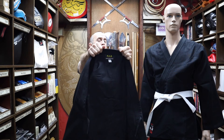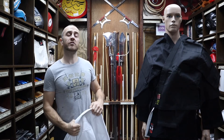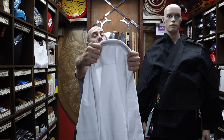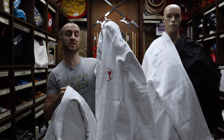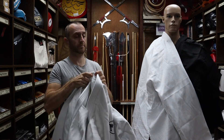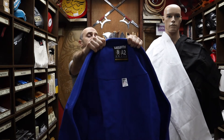At Enzo Martial Arts we have a wide range of gis for all different styles. If it's ninjutsu you're interested in, as well as the black judo gi we also have the heavyweight karate gi in black, and mainly for kids in ninjutsu, the lightweight black karate gi. If you're interested in judo gis we have a whole range, including the basic lightweight judo gi, as well as a whole range of Fighting Films judo gis — red label, black label, and the IJF-approved Olympic judo gi. And if you're doing a bit of cross training and fancy some BJJ, we do have a whole range of Tatami BJJ gis.